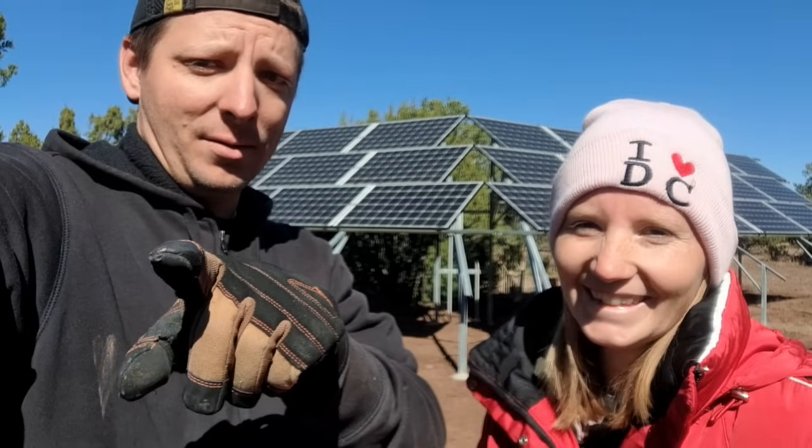All right, guys, we are checking out. Thank you for watching this video. We hope you enjoyed it and our transparency about all this stuff, because we know a lot of you are interested in solar for yourselves. We have a whole playlist covering the different components, so check those out if you're interested. Thank you for watching. Subscribe, hit the like button, tell your friends. We'll see you guys next time. Bye.